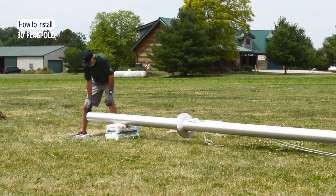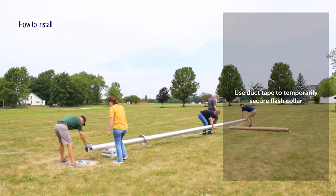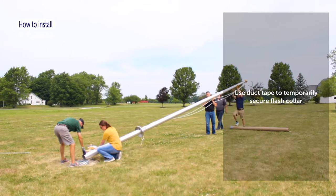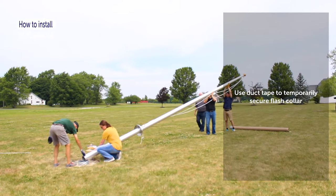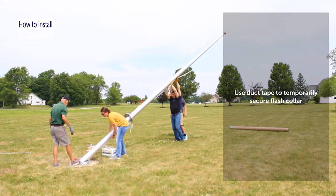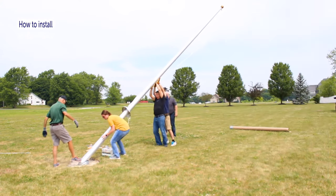Prop up the base of the flagpole with two bags of sand to remove weight from the flash collar. To set the flagpole in place, use lift equipment or have two to three people walk the flagpole upright. Start at the top of the flagpole while another person holds the base down and guides the pole into the sleeve.